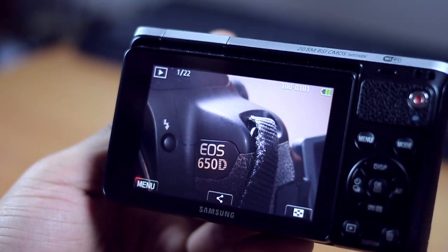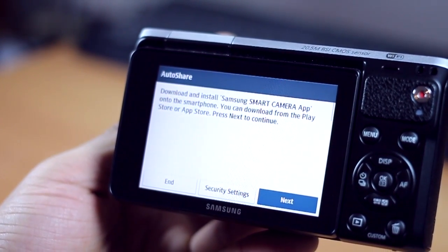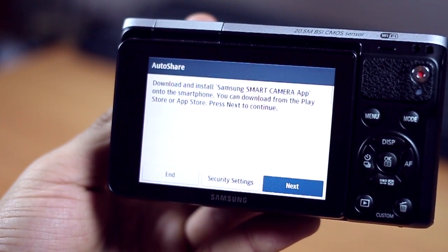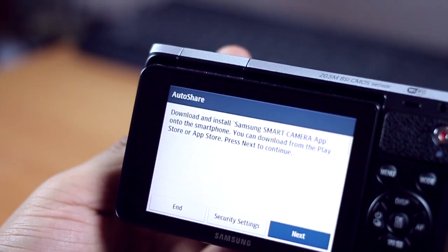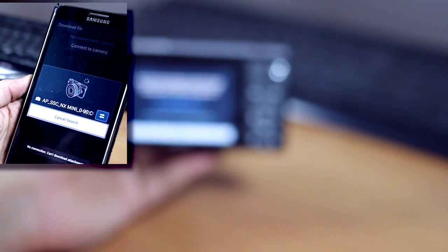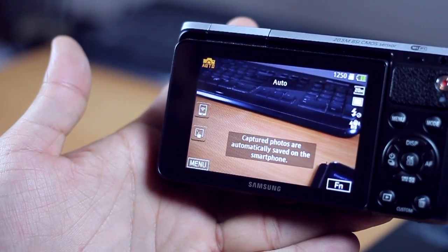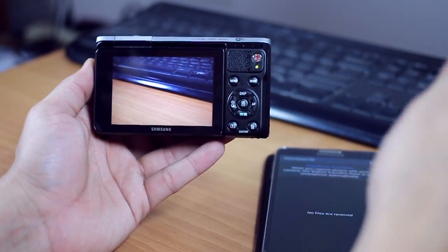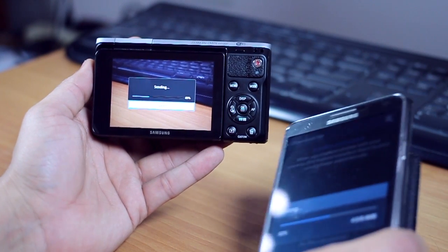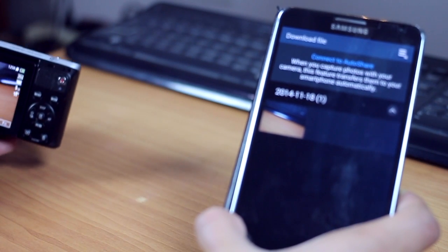One of the best things about the NX Mini camera is its capability to share photos across devices and platforms. You can pair it with your smartphone — which must have the Samsung Smart Camera app installed — and every time you take a picture it automatically gets transferred using Wi-Fi Direct technology instantly, which is quite fast. Even if photos are 8 MB or 10 MB, they transfer immediately. As you can see, I took a picture and it started sending to my device — around 8 MB transferred in a jiffy.